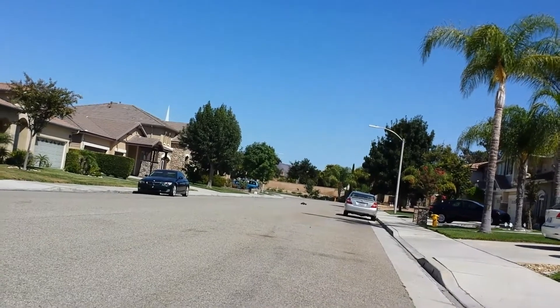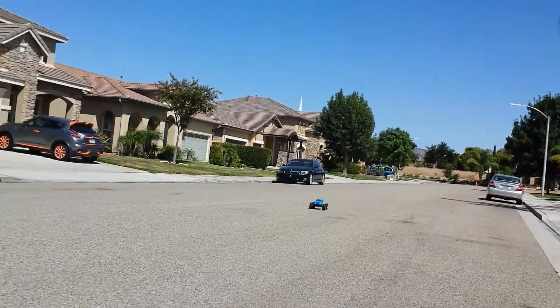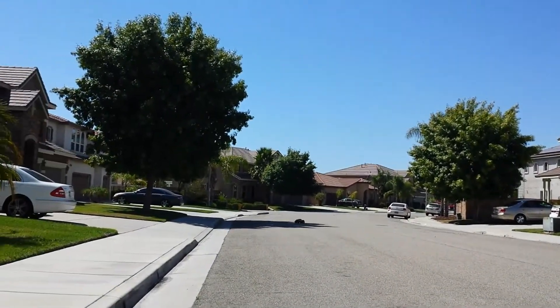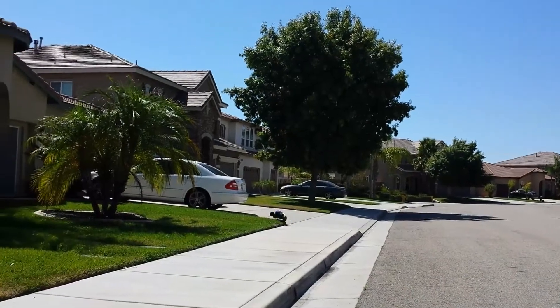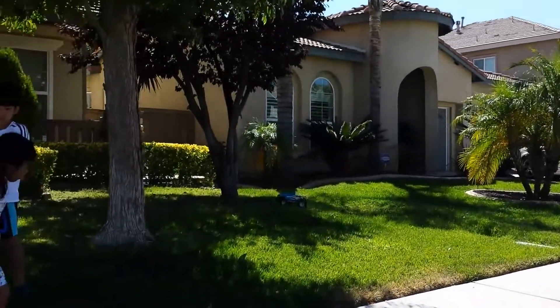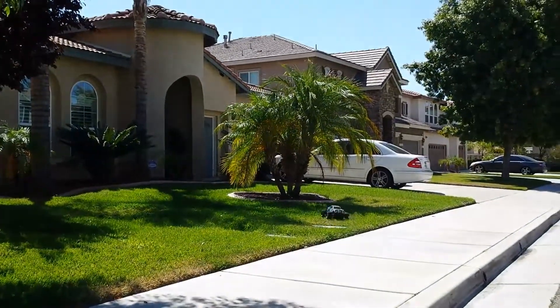A lot quicker. The other one — the Vortex — probably does about 20 to 30 miles per hour, that's about it. With the Helion, you can run in the grass. The Vortex doesn't run in the grass too good because, obviously, the wheels are smaller.